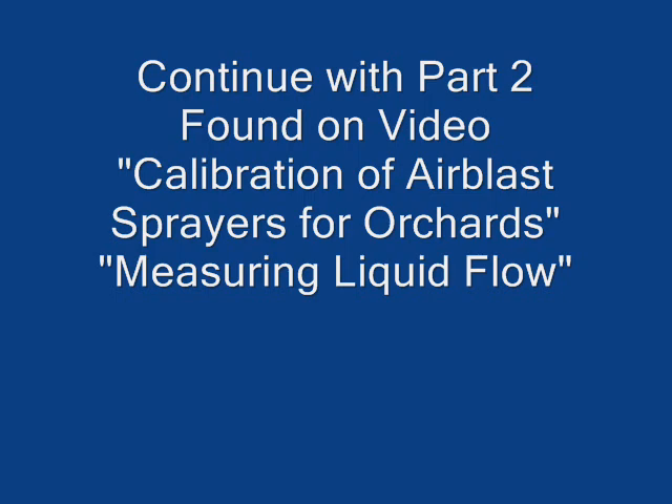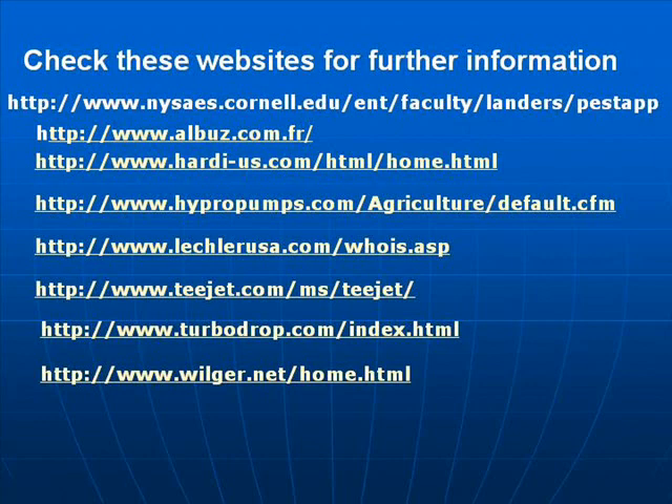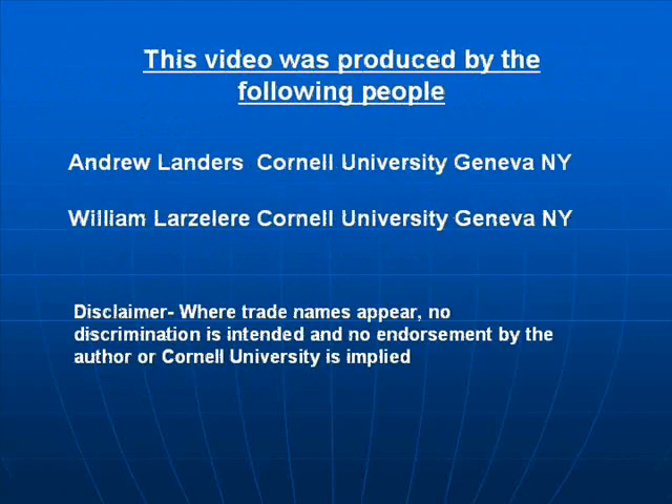Continue with Part 2, found on the video: Calibration of Air Blast Sprayers for Orchards — Measuring Liquid Flow. The following websites will be of interest to you — they are from nozzle manufacturers throughout the USA, pump manufacturers, and all contain pages giving you more details on nozzle selection and how to change nozzles. This video was produced by Andrew Landers and William LeZellier at Cornell University in Upstate New York.